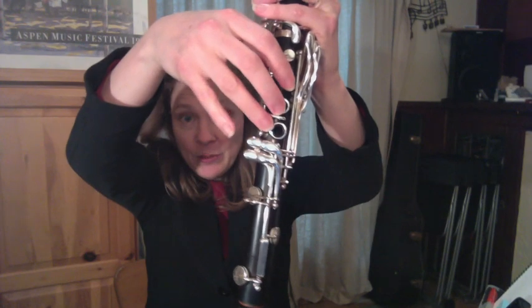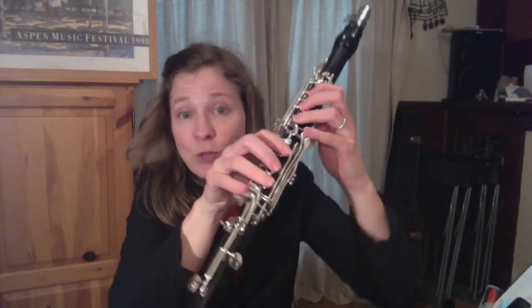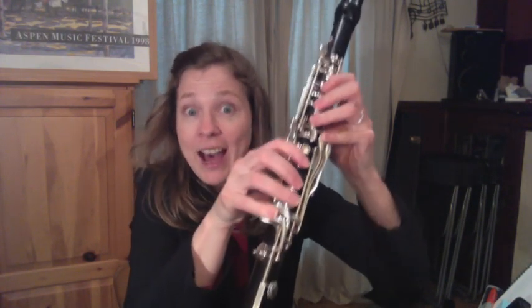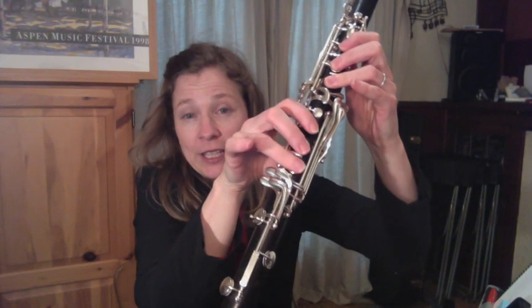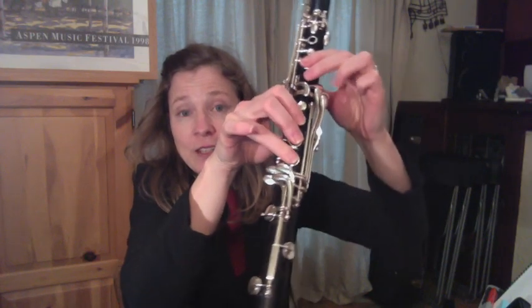So if my hand tilts up this way, it's harder to do. And in fact, this finger often leaks. If you're fairly new to the clarinet and you find sometimes when you're playing your right hand high register notes — like a D, a C, a B, any of the pinky notes — and they squeak a lot or they don't speak, often it's because this finger leaks. Turning our hand down can really make a difference for that.